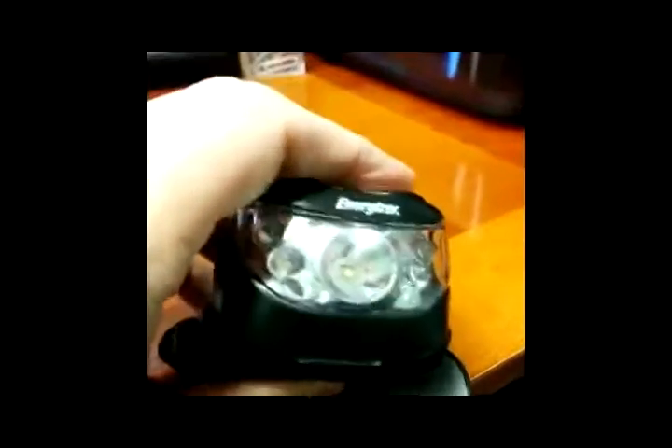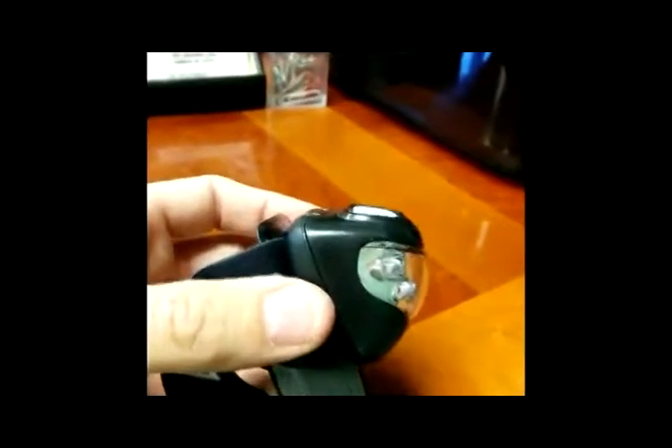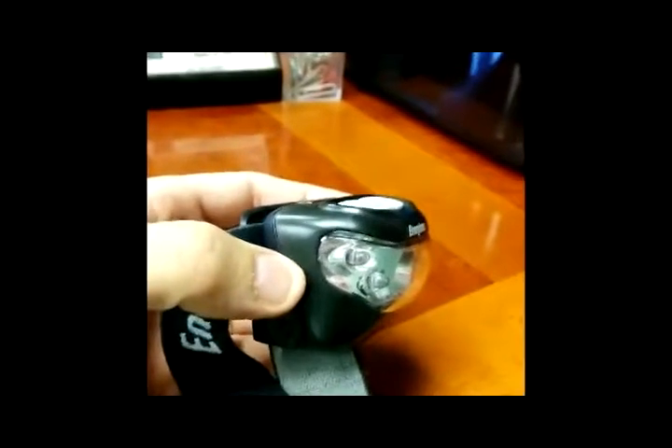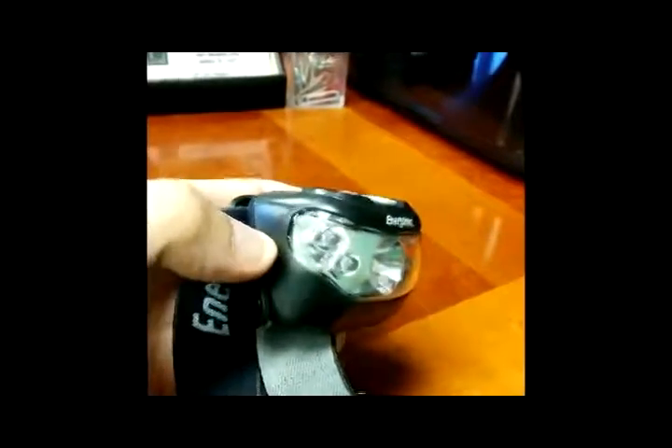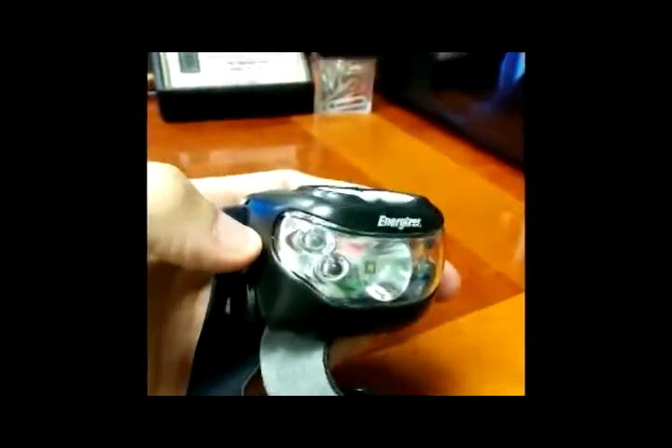The downside to this — I love the brightness — but powered with AAAs, it does take three, which leads to the downside: this thing is pretty big. It's bigger than any of the compact headlamps that I use and enjoy. If you were going to be using this for short periods of time, you'd be fine, but if you were going to be wearing it for a long time — whether working, caving, or doing something in the dark — I wouldn't want this strapped to my forehead for a super long period of time because it's really big.